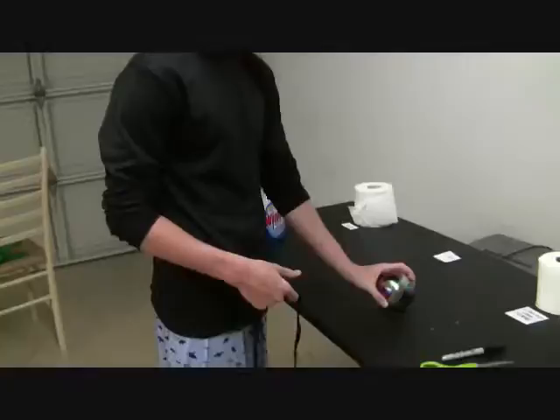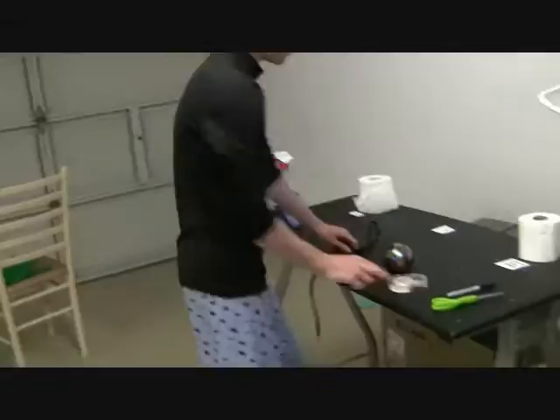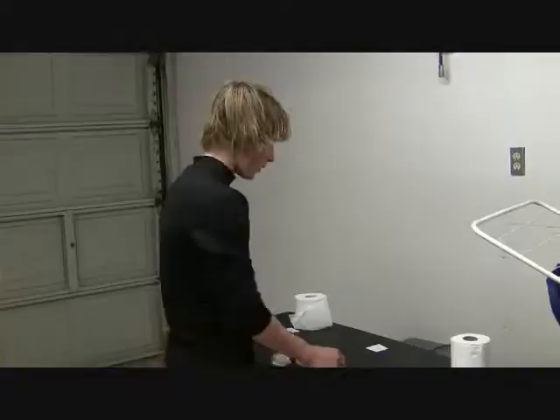First things first, we've got to tie a string to this. We've got the tape — we found it. So we've got our tape, our two laces, and our paperweight. It's time to do this. This isn't going to be easy.